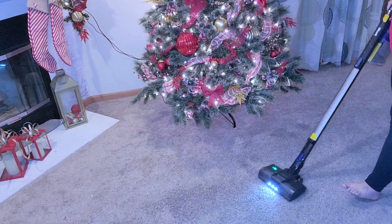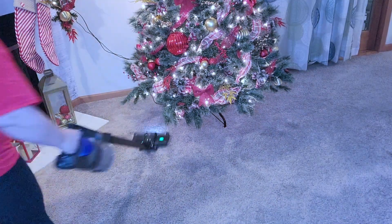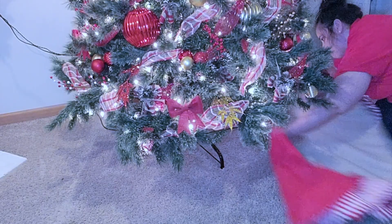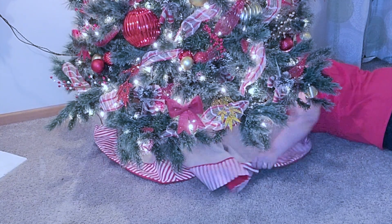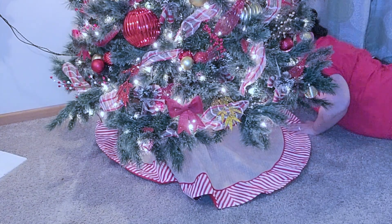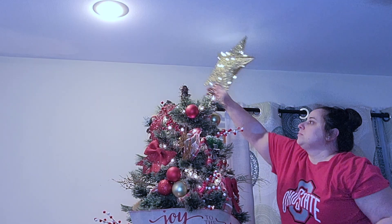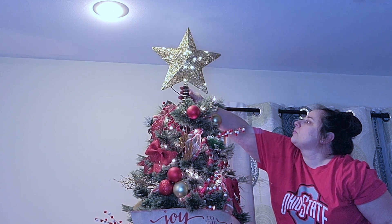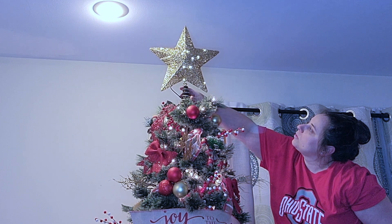After the tree was all decorated, I gave the floor a quick sweep because it's time to add the tree skirt. The tree skirt also came from Michael's at the same time as the stockings — they match! Then we have one more thing to add on top: a very sparkly, very gold, very pretty star from Walmart last year. Once the star was in place, my tree is finally finished!